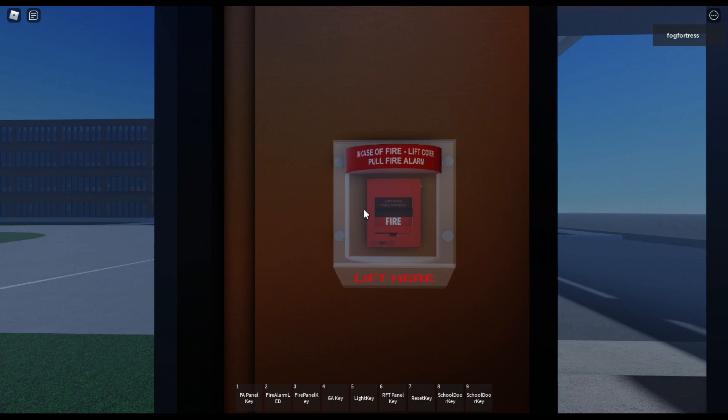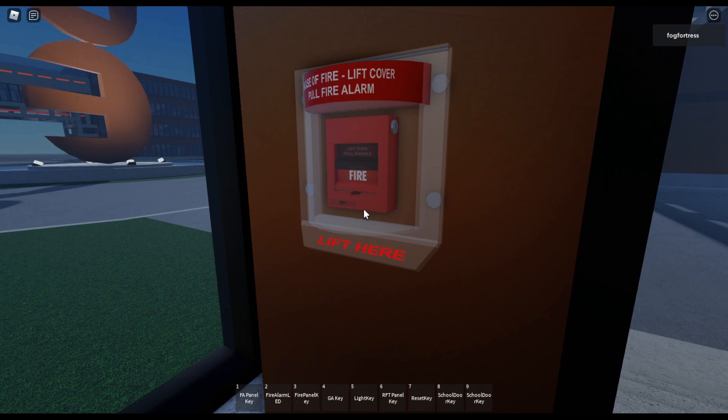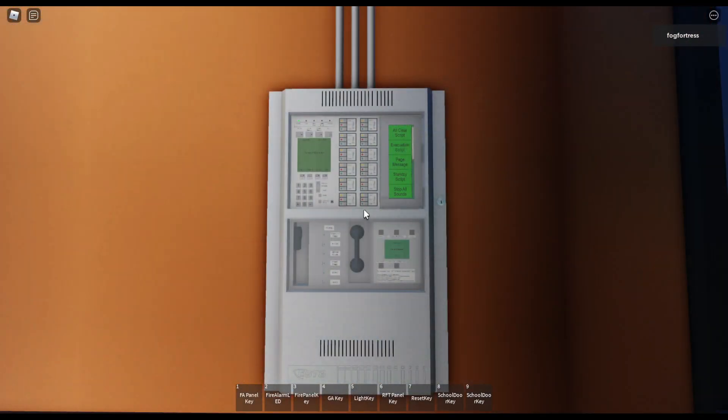Now we're gonna talk about pull stations. Most of the pull stations were dual action pulls. Over there I got an EST SIGA-278 dual action pull station — it's addressable and has a key on the side to reset it. The panel we're going to use is the EST3, which is an addressable fire alarm control panel for larger size applications, and it also comes with the option for voice evacuation.